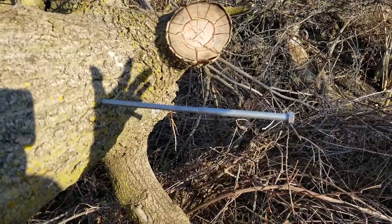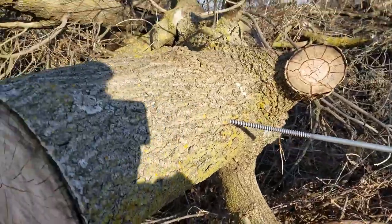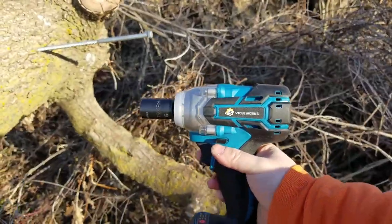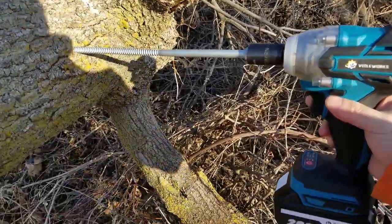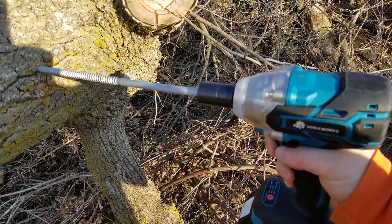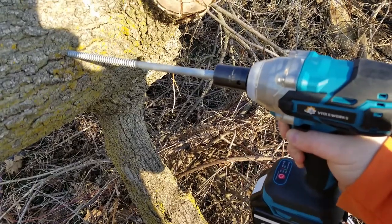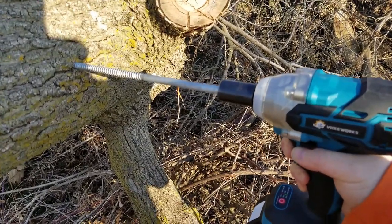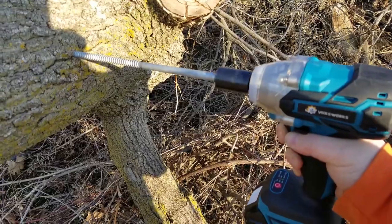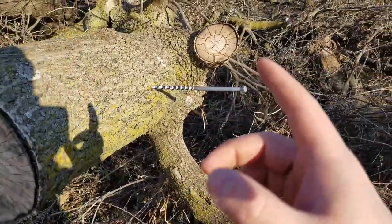Test number two: we have a 3/8-inch by 12-inch bolt that we're going to drive into this fallen tree and see what the Makita clone can do with it. Next up we're going to try the DeWalt 3/8 brushless.